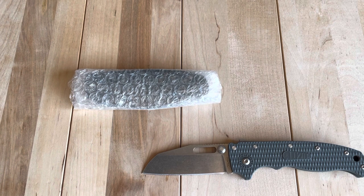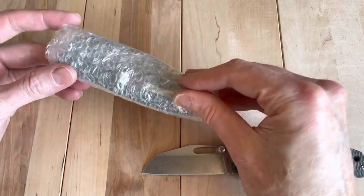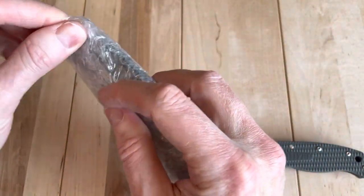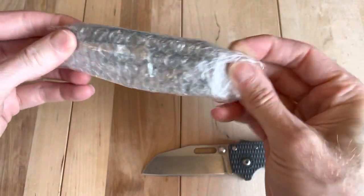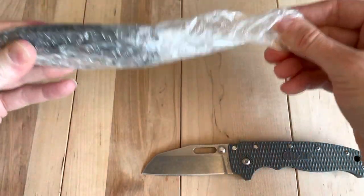Interesting packaging on this one. Let's get into it. I'm going to carefully remove this here. There we go.